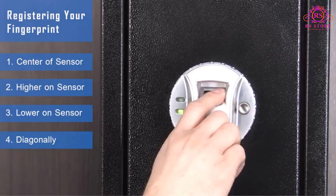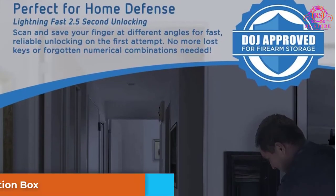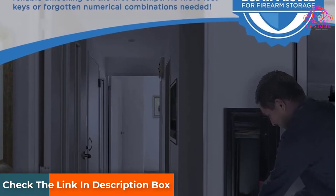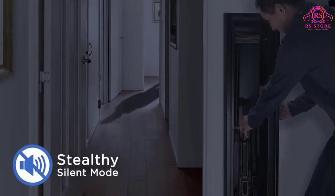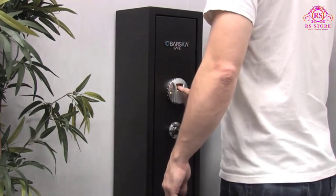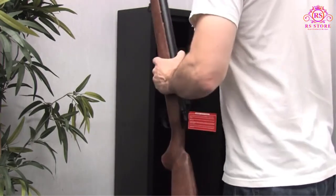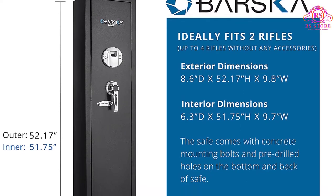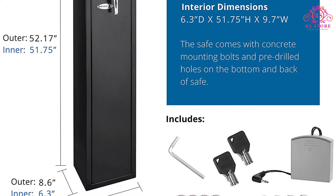The Barska Quick Access Biometric Rifle Safe AX 11652, as with most biometric gun safes, works with batteries. It uses 4 AA batteries which are included with the purchase. The battery has a lifespan of 12 months. When the battery does go flat, you can access the safe by using emergency backup keys or by using the replacement batteries, which are supplied along with the purchase.